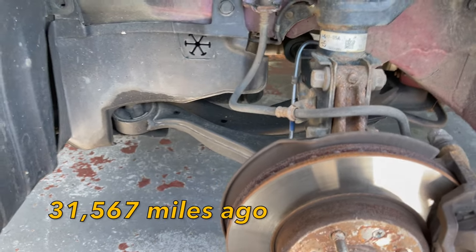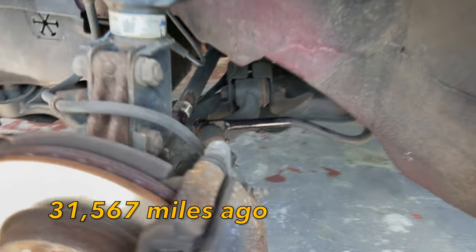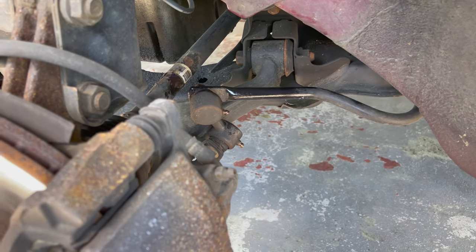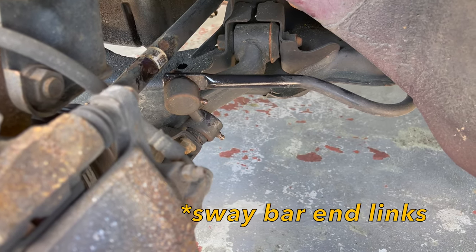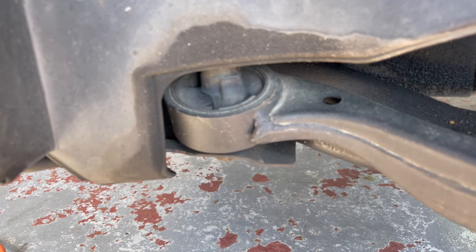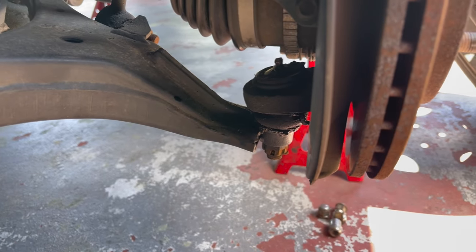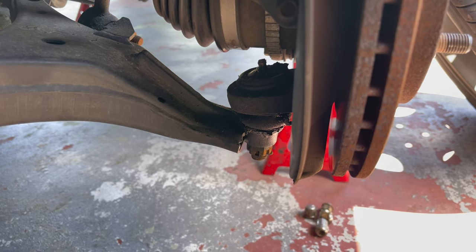I replaced the lower control arm, the sway bar end links, and the lower ball joints all at the same time. The sway bar end links seem to be fine. The lower control arm bushing seems to have just a little bit of cracking in there, but it's still solid. But as you've seen, these lower ball joints — or at least the one on the passenger side — seems to be needing repair.